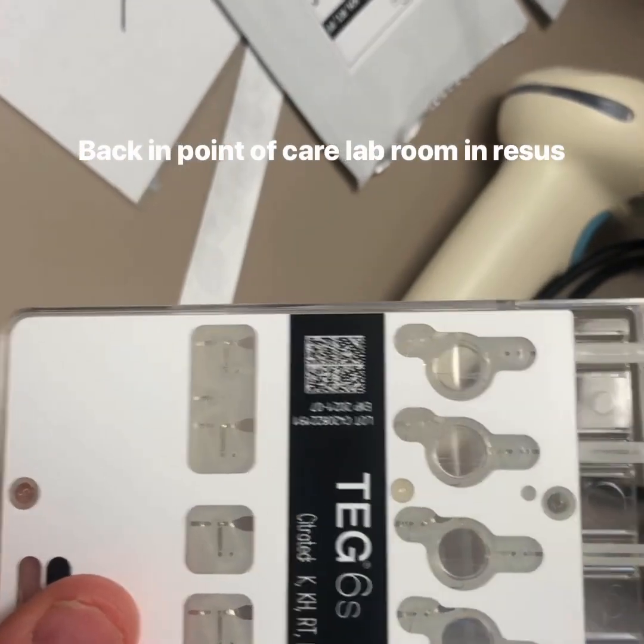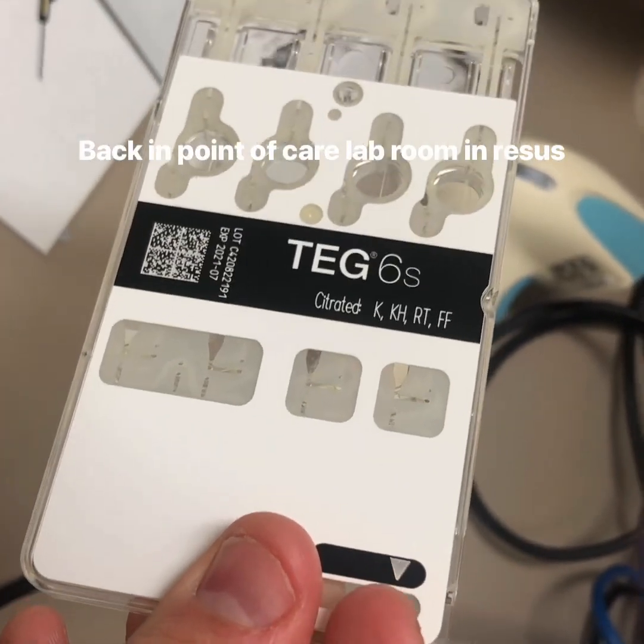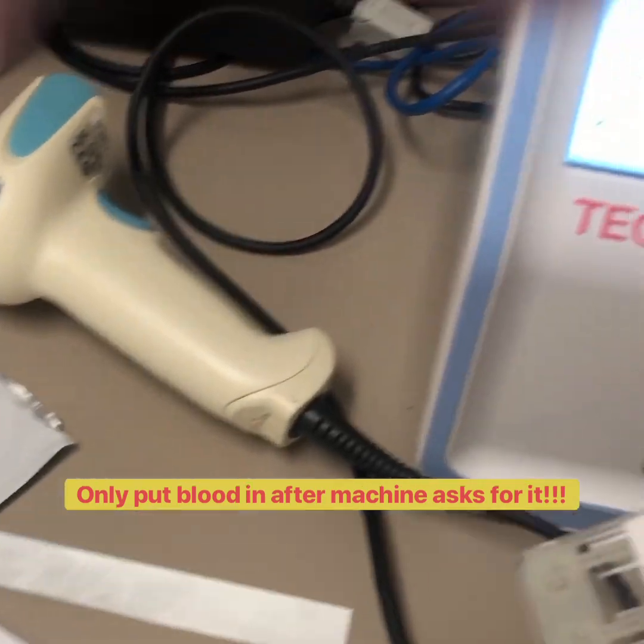We've opened our test — it should look like this. The blood goes in here, filled up to the black line, once it's asked for blood. Then click next.